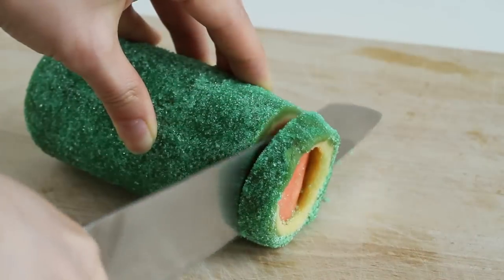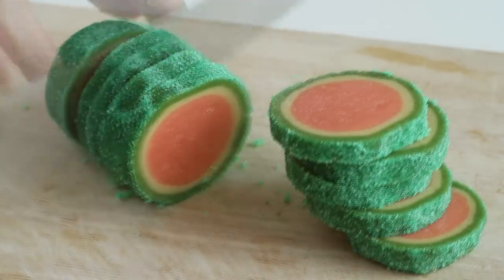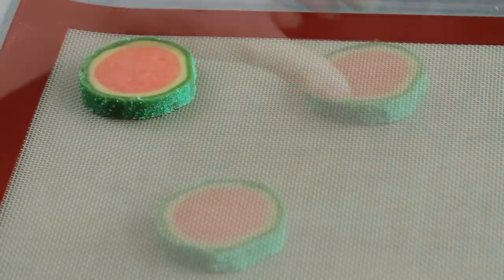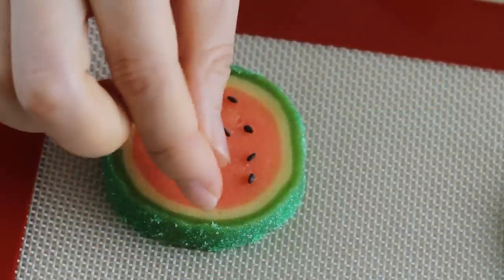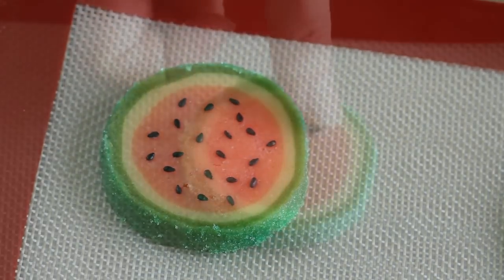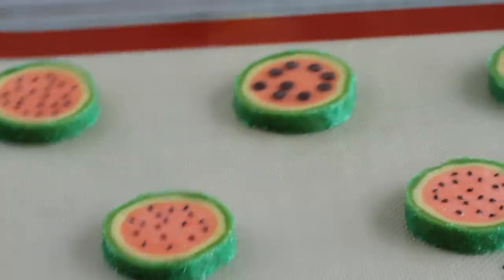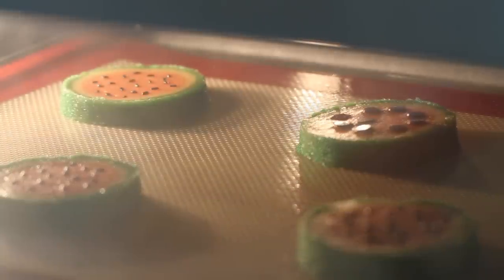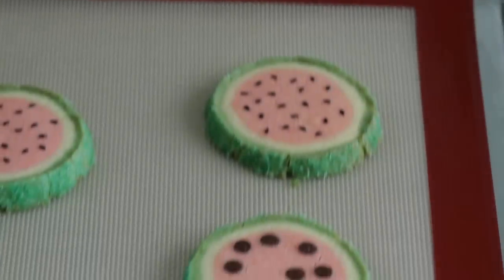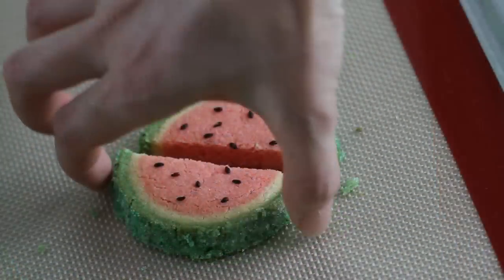Slice the dough half-inch thick and arrange the disks on a cookie pan. Decorate with toasted black sesame seeds — I love the mixed flavor of green tea and sesame seeds. But if you don't have sesame seeds, use mini chocolate chips. Chill the pan in the refrigerator for about 20 minutes, then bake in the oven preheated to 350 degrees Fahrenheit, 175 Celsius, for about 10 to 12 minutes. Out of the oven, immediately cut the cookies in half and let cool for 5 minutes, then transfer to a wire rack.